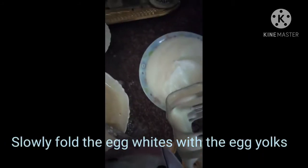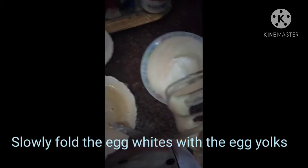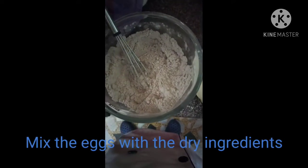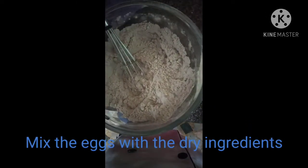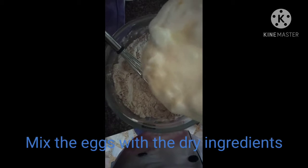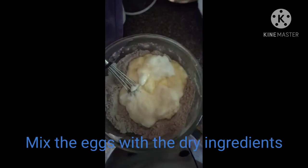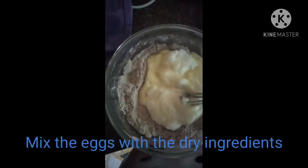We have the whipped egg whites, the egg yolks, and our mixed dry ingredients. Now I will fold the whipped egg whites into the egg yolks. After that, we are going to mix the wet ingredients with our dry ingredients, half by half.